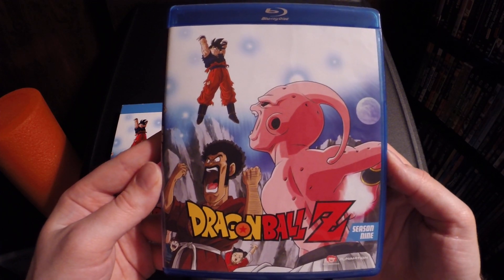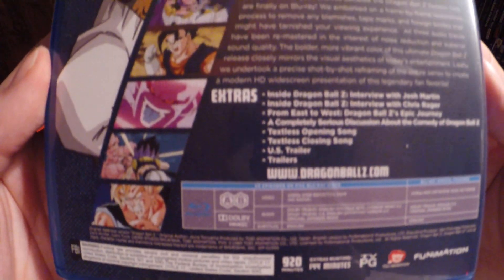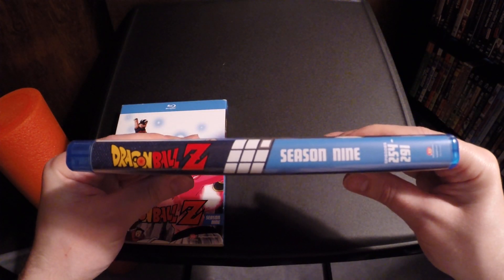Here is the front. Here is the back. If you want to read that, you can pause it. Okay, here is the spine.